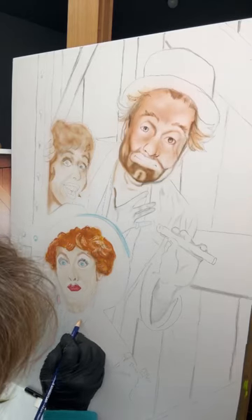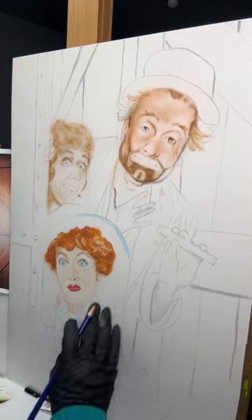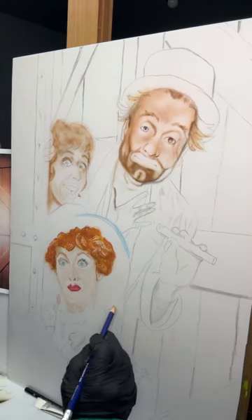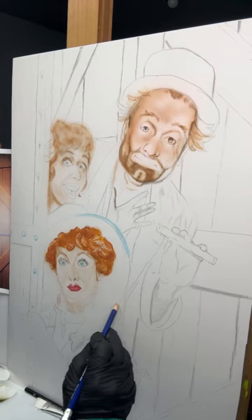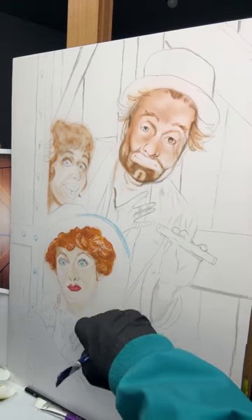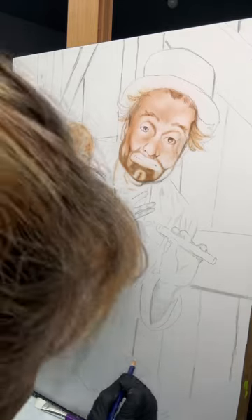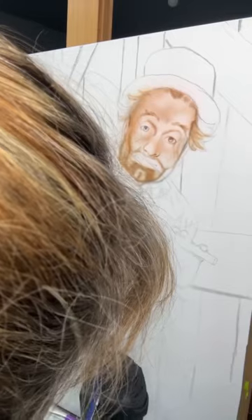Hi guys, and welcome back to my channel. Roxanne here, and I have made a huge mistake on the shading of the flesh color on this piece. I went ahead and started — I didn't turn the video camera on. Then once I did, it just looked so terrible that I didn't want to show it to you guys, so I took it down.